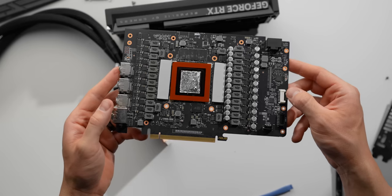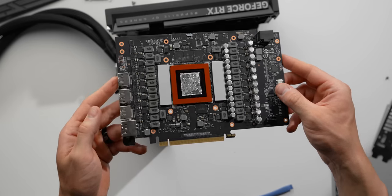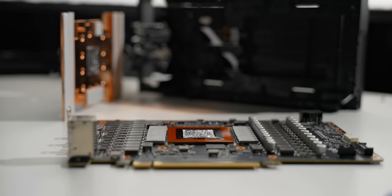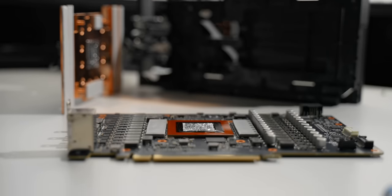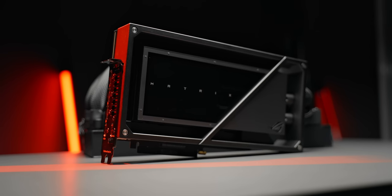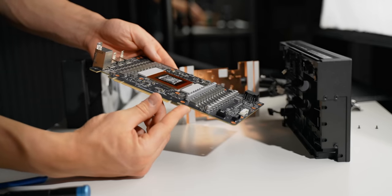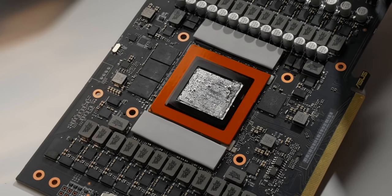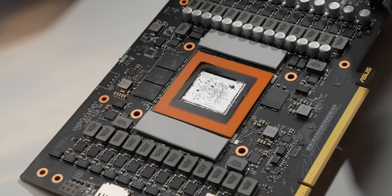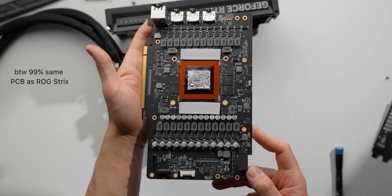And here we find the liquid metal — this is one of the biggest features of the Matrix. Compared to regular thermal paste, which has a thermal conductivity of 5 to 10 watts per meter Kelvin, liquid metal can do 7 to 10 times that. That boost in thermal transfer is pretty effective when applied to a 400-watt-plus GPU. There's only one problem though: liquid metal is electrically conductive. One little sprinkle of this stuff over your PCB and you're looking at permanent damage to your entire card. So Asus has designed a neat little guard surrounding the GPU die to prevent that from ever happening.